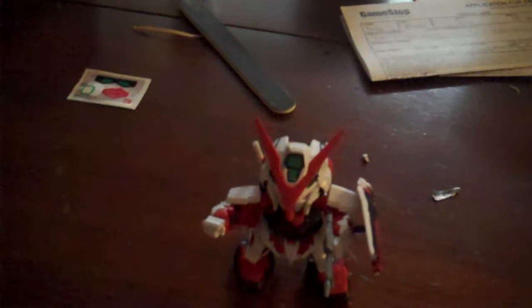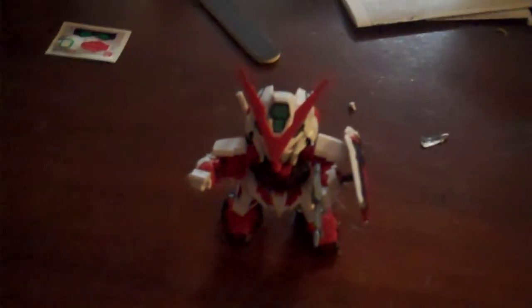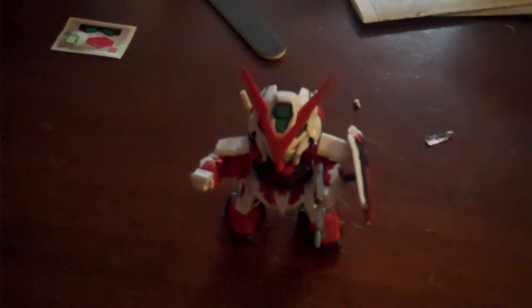Look forward to the upgraded Astray, or as I like to call it, the Red Frame Astray Inuyasha Custom. This has been Dice Boy 22, and I'll see you guys later.